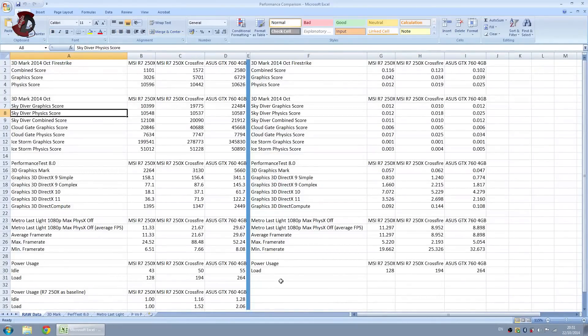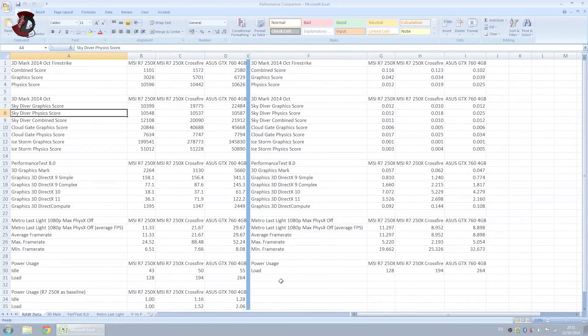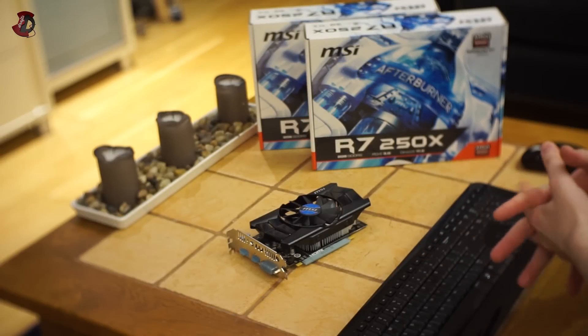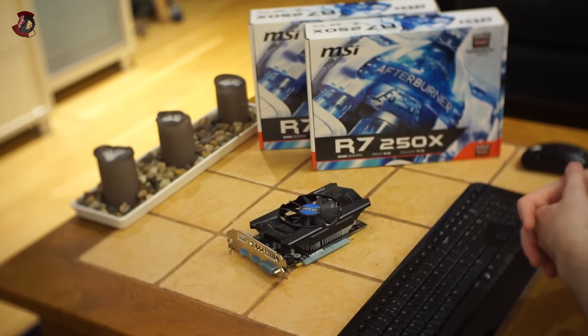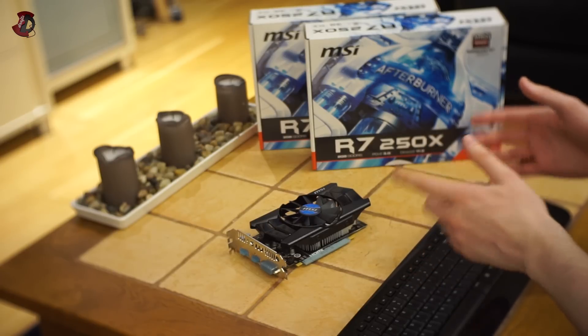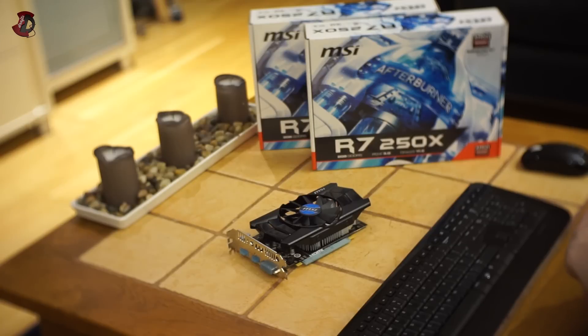That's about it — let's go to the conclusion. I hope you didn't mind the quick skim through all the benchmarks. I'm not doing an in-depth review, simply because this is a budget graphics card at best, but now I'm going to explain what I think about it.